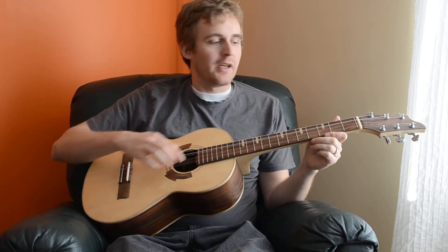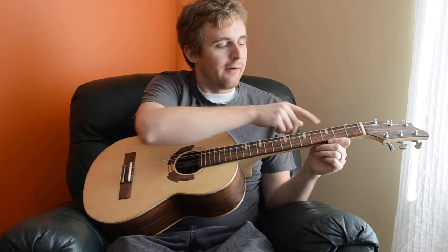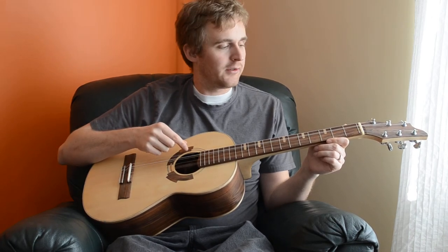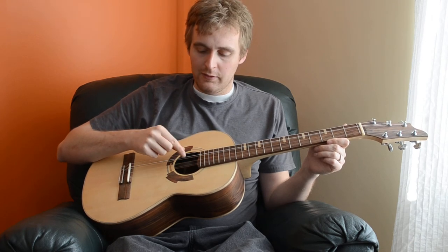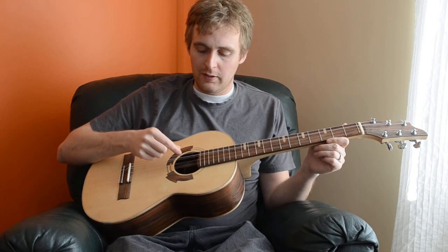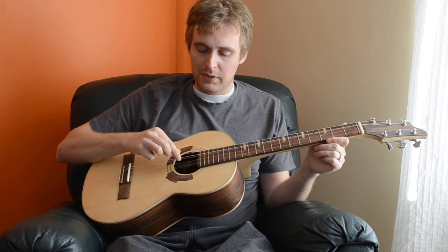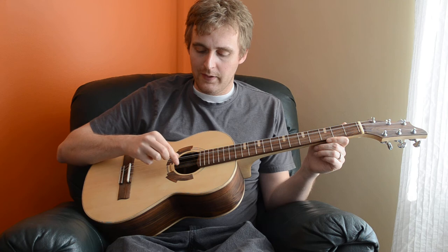But the strings are done up in 6 string ukulele format. So we have 4 courses, and then 2 of the courses have 2 strings in them. It's currently tuned as a D, then G — so these 2 are G — then B, and then 2 Es.